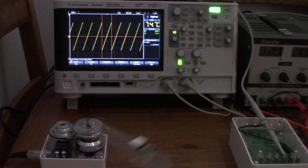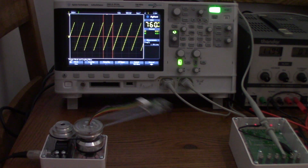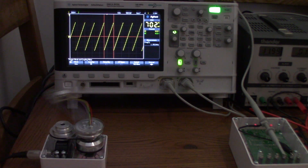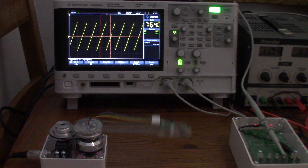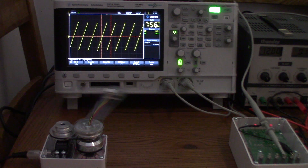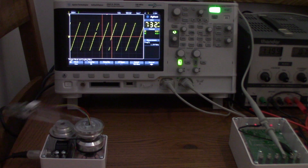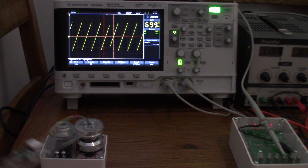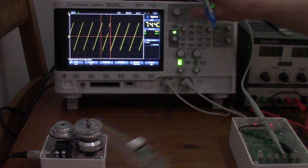At offset 170: 1.55 hertz, confirmed — it has plateaued. At 250 we get 1.54 to 1.55 hertz, and at 500 microseconds equally 1.55 hertz. No change, as expected from the previous experiments.